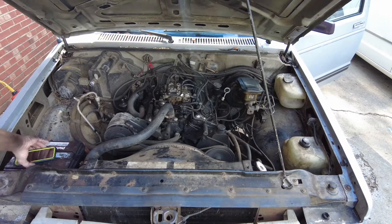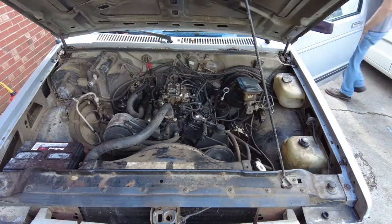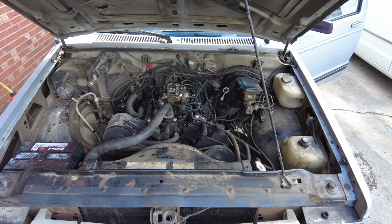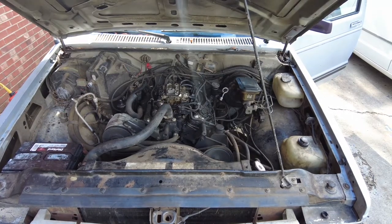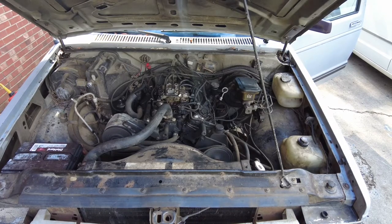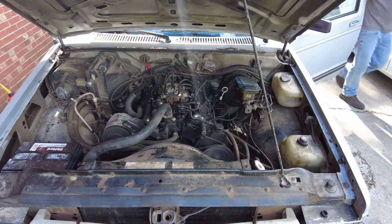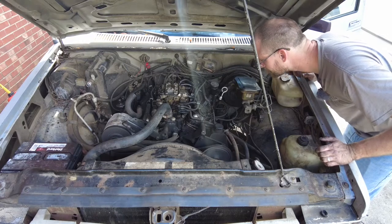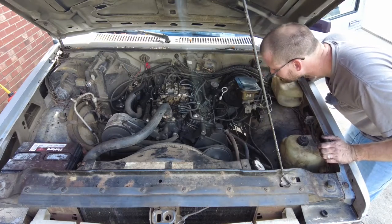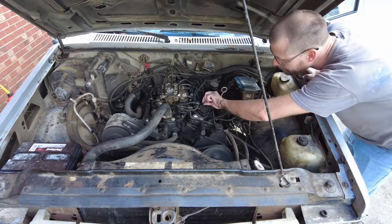All right guys, it is now time to see if we got everything lined up correctly and make sure she will still fire on up. Let's give it the old college try. Fired up — I like it! Everything appears to be going good, except for that one thing I still gotta hook back up.